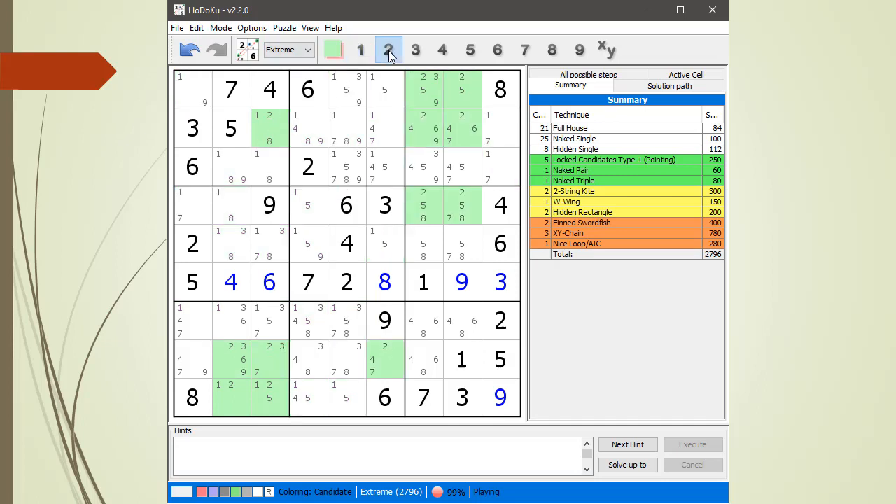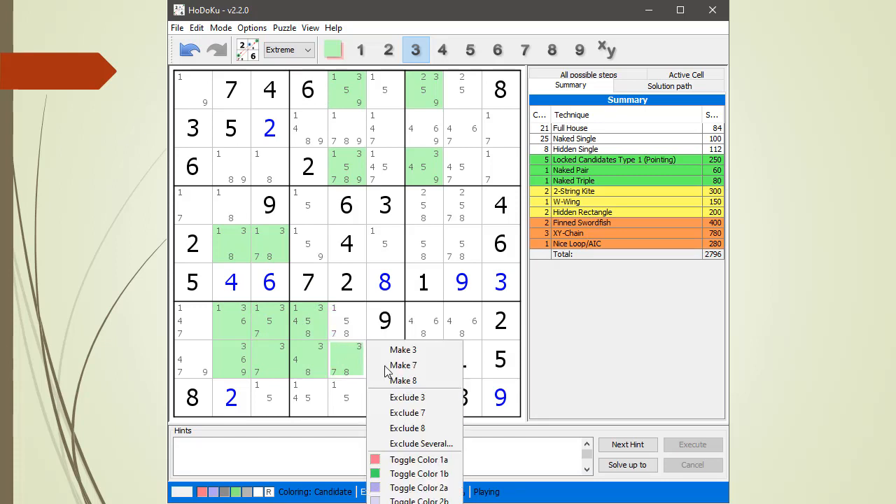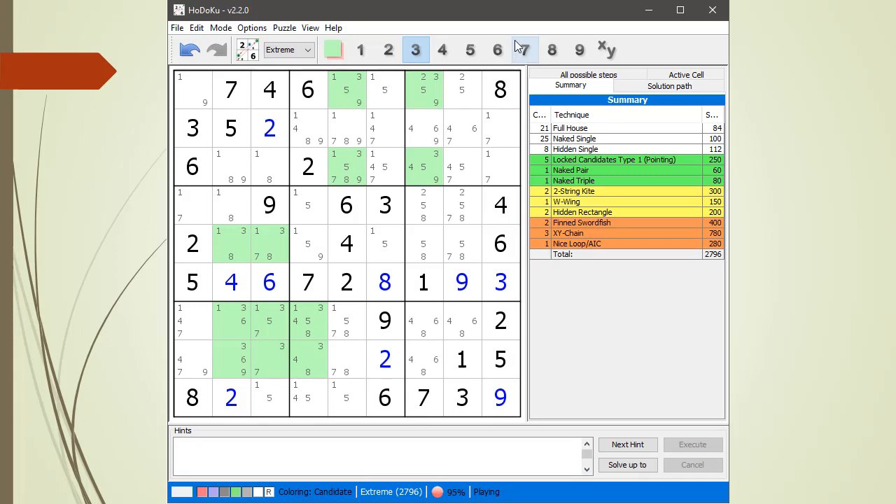We highlight all the candidates having a two. Here's a hidden single with the two. Double click on it and Hodoku will select the hidden single. Get rid of that one, get rid of that one. Look at the threes — we got a type two locked candidates, so we exclude the three. Exclude the three.